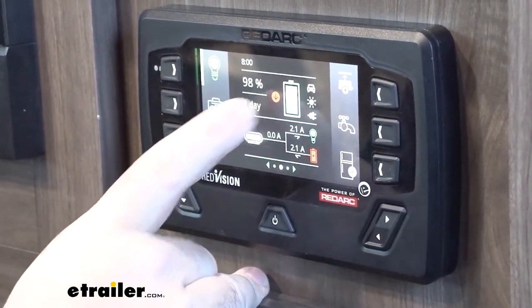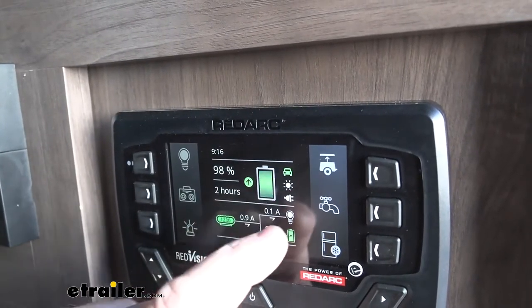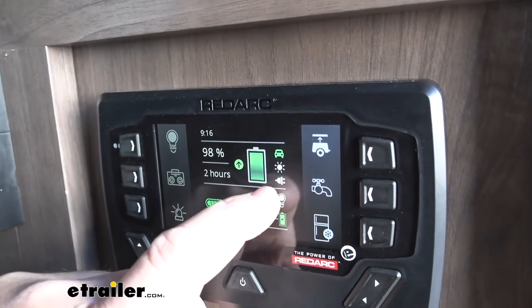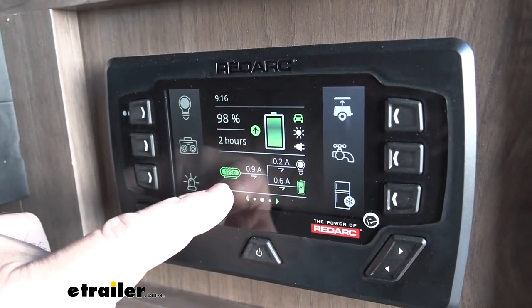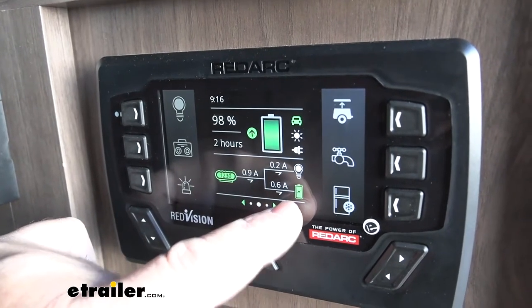This is going to be our battery level here. You'll notice a little car icon up here. When we're hooked up, you can see it's green. So if we had solar power, the sun would be green; if we were hooked up to shore power, the little plug would be green. Being hooked up, you'll notice that our Manager 30 is lit up, showing that we're getting power from an outside source and putting it into our battery.